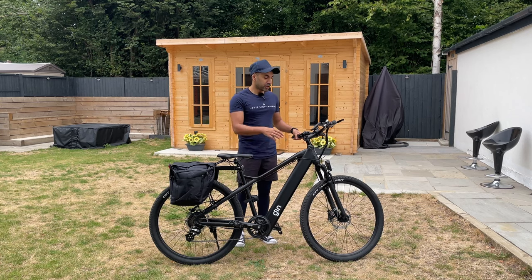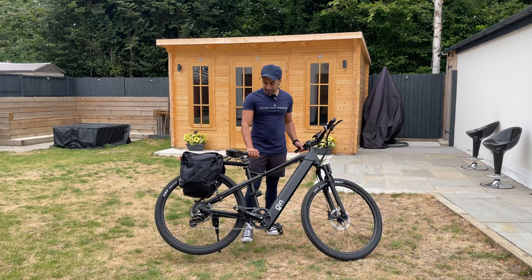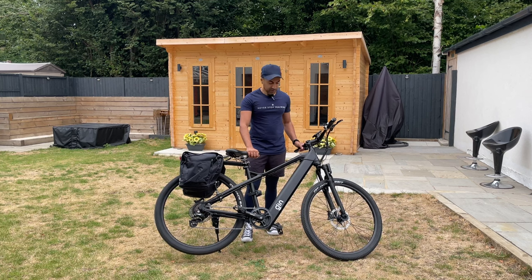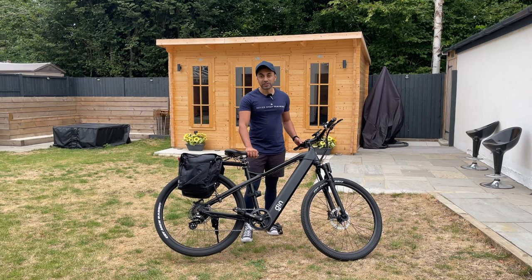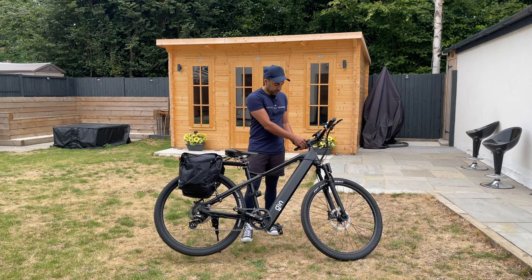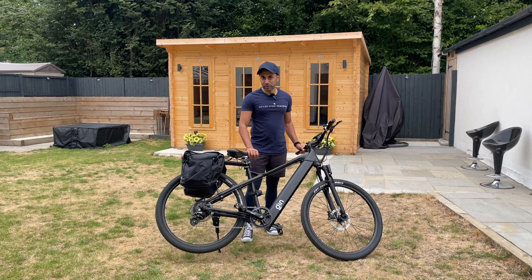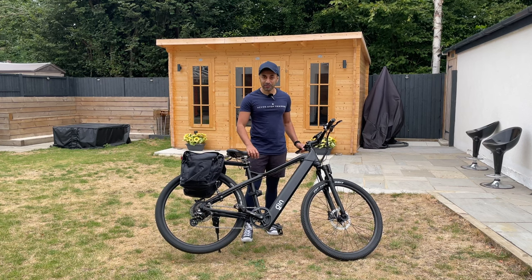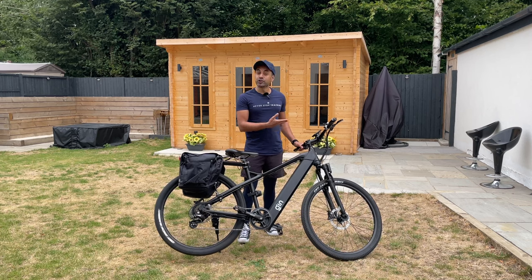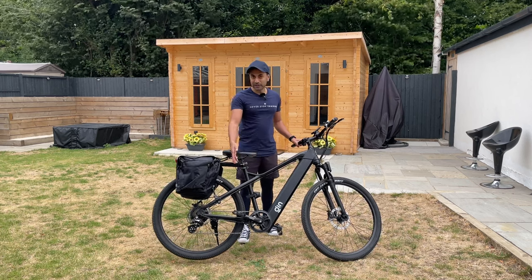To showcase how fast this actually goes — I'm on pedal assist level one. I'm going to tilt it on the kickstand and press the throttle, moving up through pedal assist two, three, four, and lastly five. This gives you a max speed of around 32 miles per hour unlocked, which this one is.